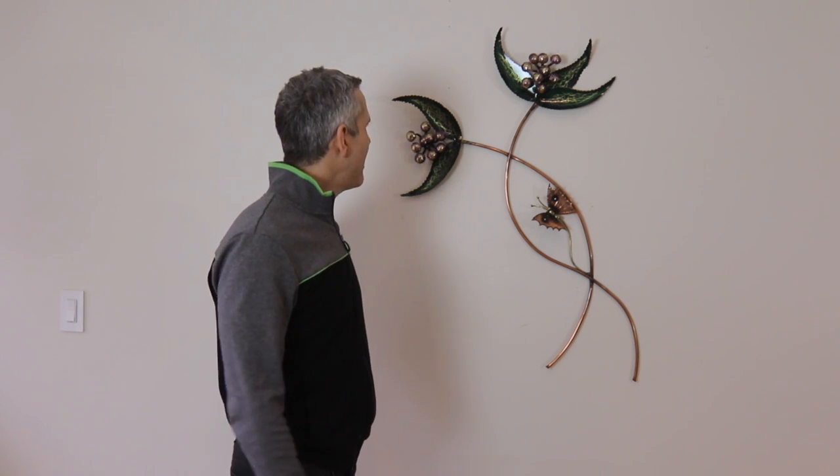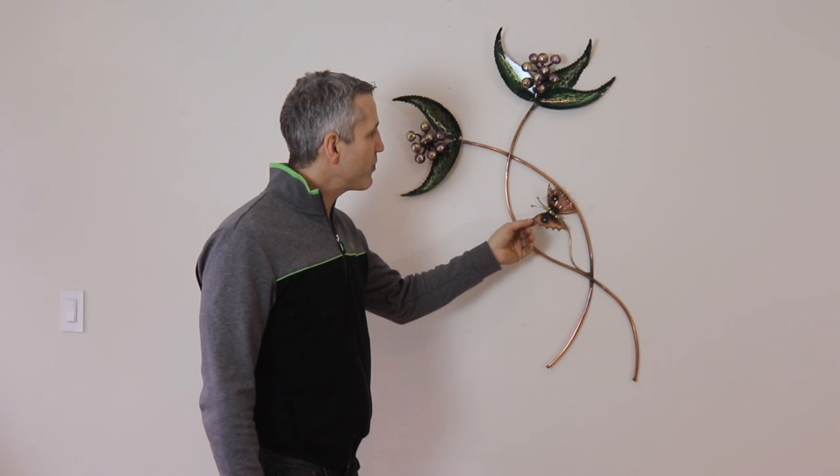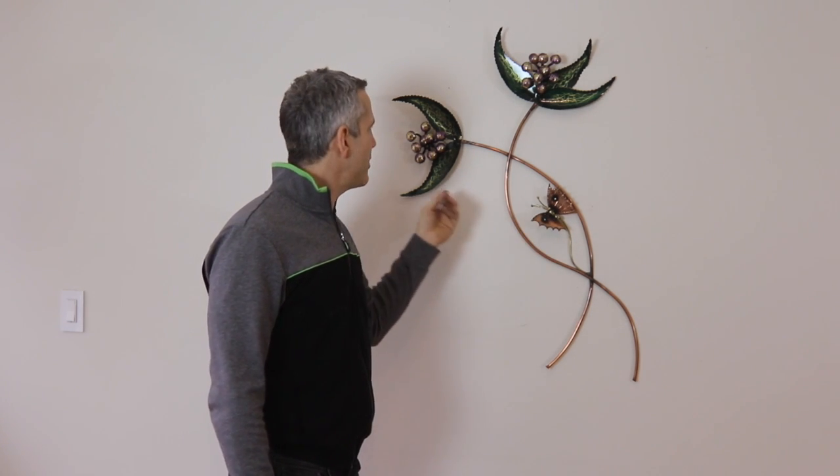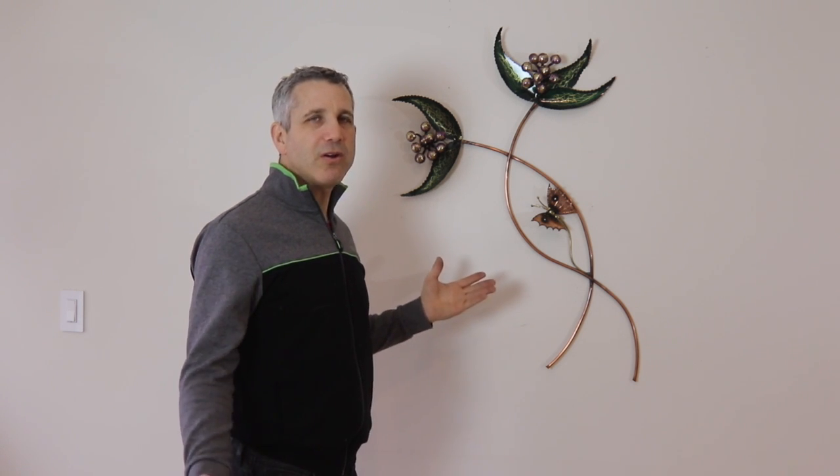But over the years it grew on me and now I think it's like the coolest thing. It's made out of copper and brass and there's little details in this art that are very hard to pick up on video.